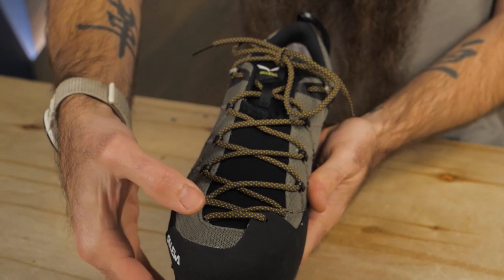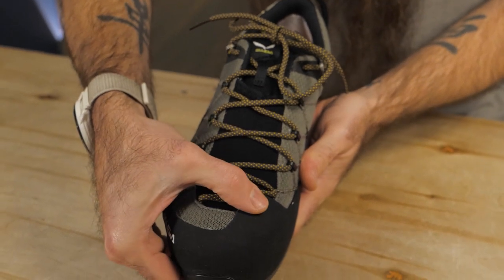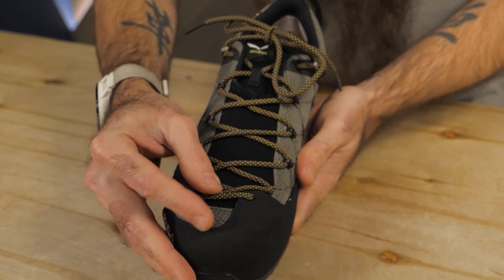The design of the laces mirrors that of climbing shoes, extending nearly to the toes to improve overall fit by pulling closely and evenly across your entire foot.